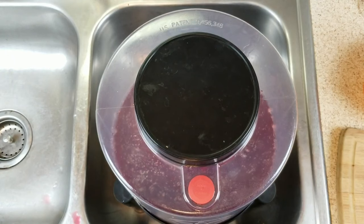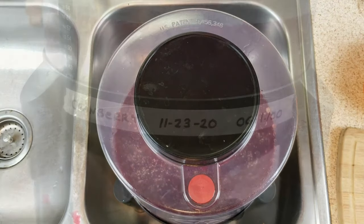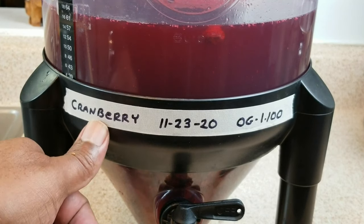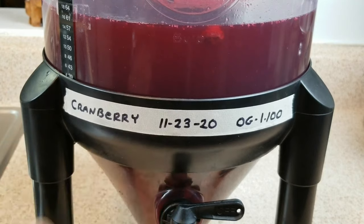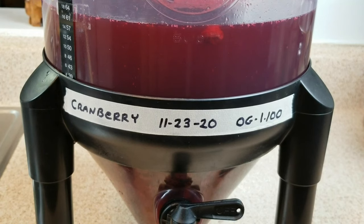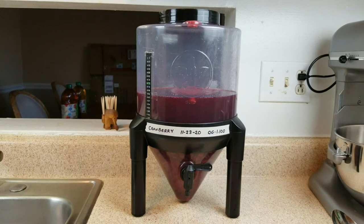We're going to go ahead and put this on the counter. It's always helpful to label your batches of wine. This batch is cranberry, we started it on this date, and our original gravity reading was 1.100. That'll help us be mindful when taking subsequent hydrometer readings so we can determine when fermentation has finally stopped and we can start the long process of bulk aging. You'll find any adjustments I've made to the recipe down in the comment section below, along with any Amazon affiliate links for items you might want to check out.